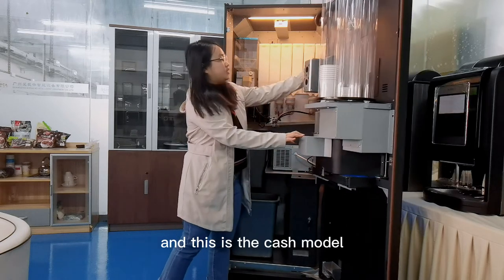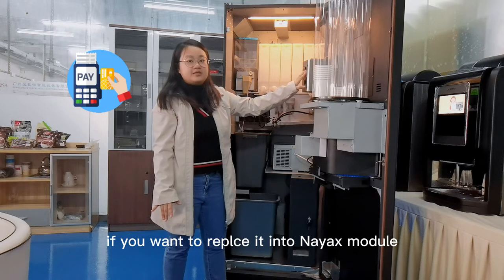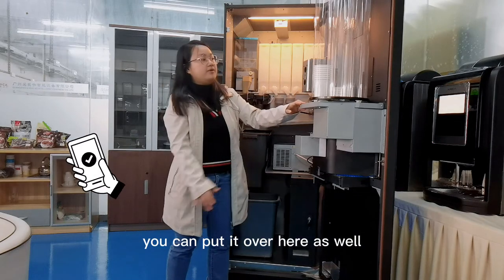And this is the cash model. If you want to replace it with the digital payment model — like using a credit card or electric payment system — you can put it over here as well.